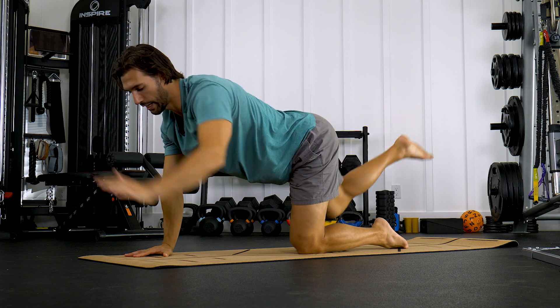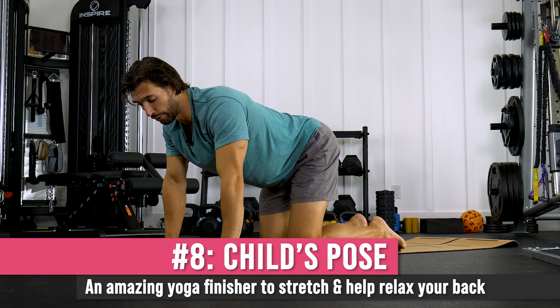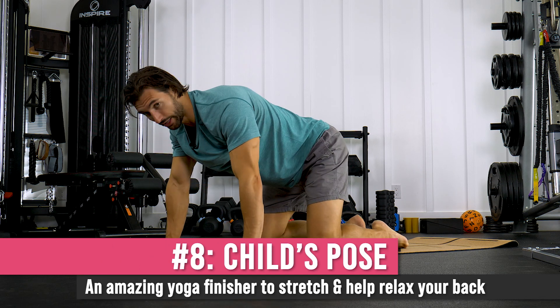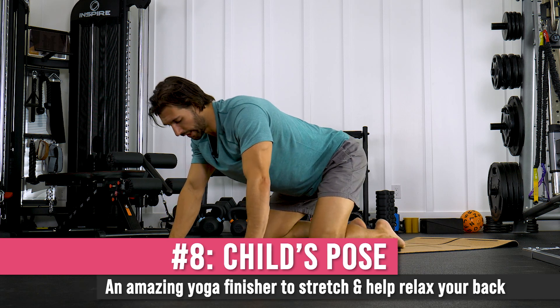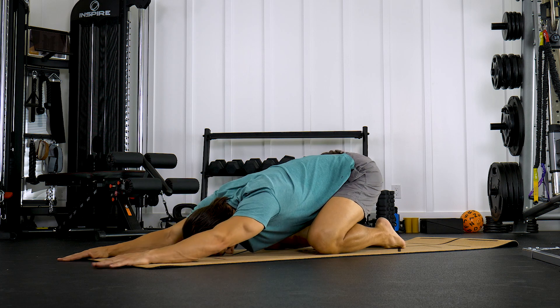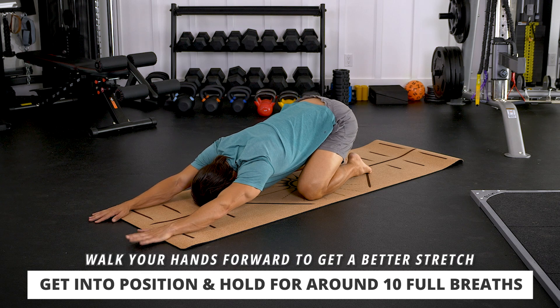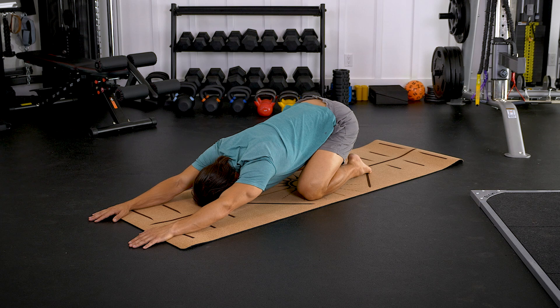The final part of our series is child's pose, which is a great pose for relaxing the back. Get slightly wider at the hips, let the two big toes touch, sit back, walk your hands out, and put your head on the mat. Take about ten breaths here, allowing that spine to lengthen. You can even walk the fingers out further for an even greater stretch, or rock a little bit. Just lengthen the spine and open up the hips — about ten breaths.